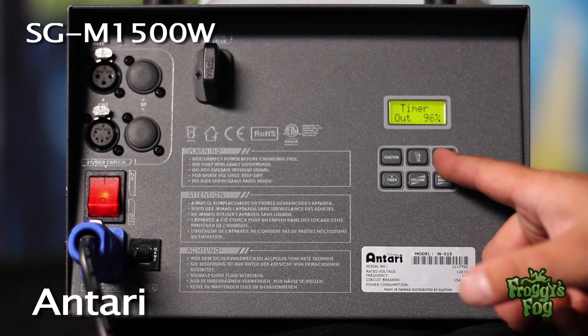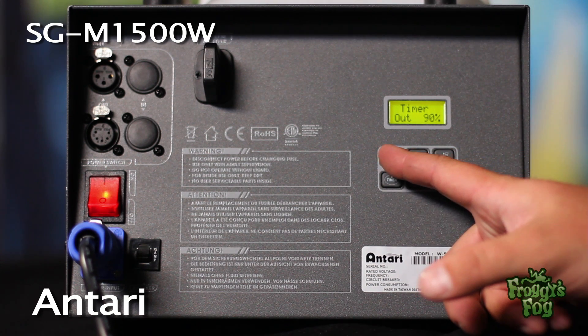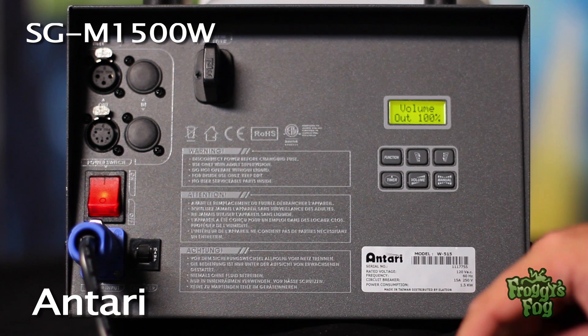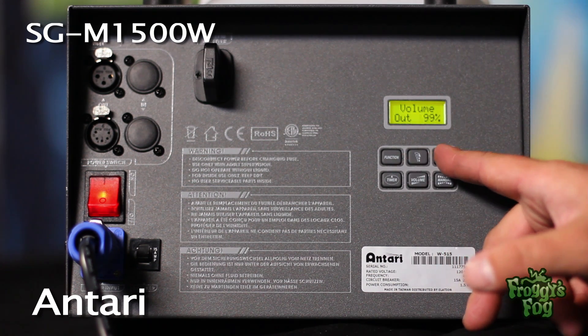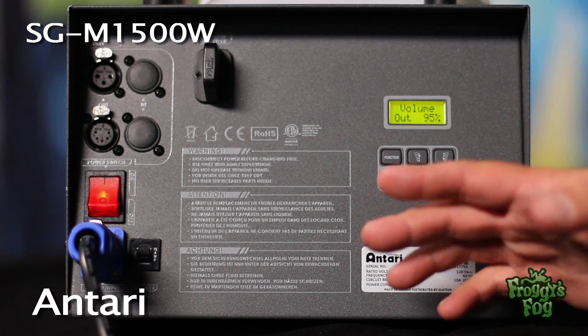Select an output level from 1 to 100%. To adjust the output when running the machine manually, press the function button until the volume output screen appears and select an output level from 1 to 100%, or select non-stop burst.